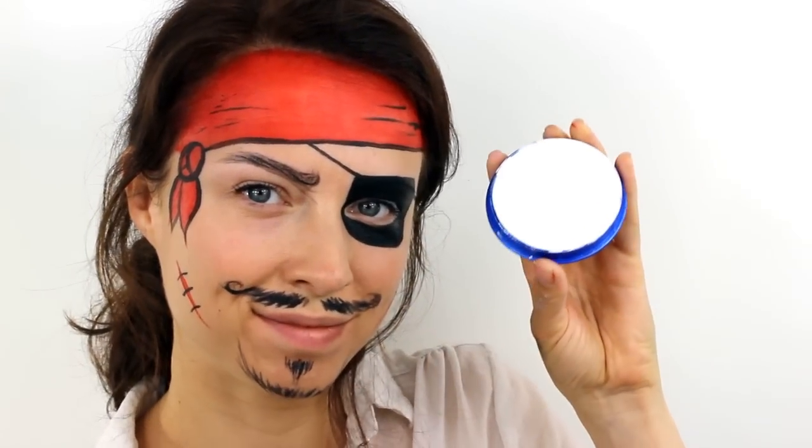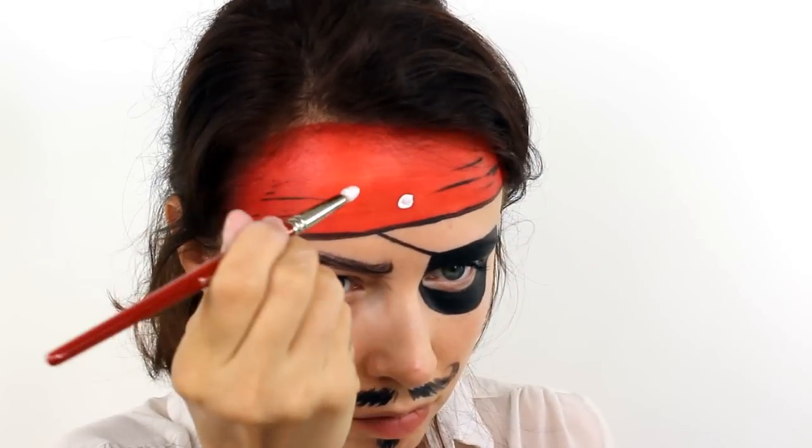And then finally switch to a white face paint and add in a few dots across the top of the bandana.